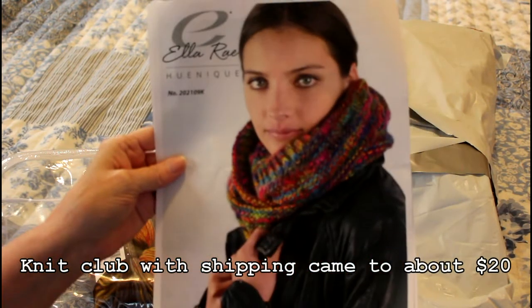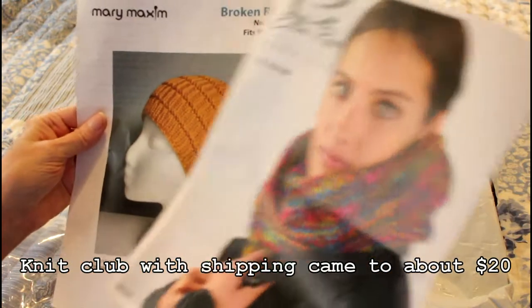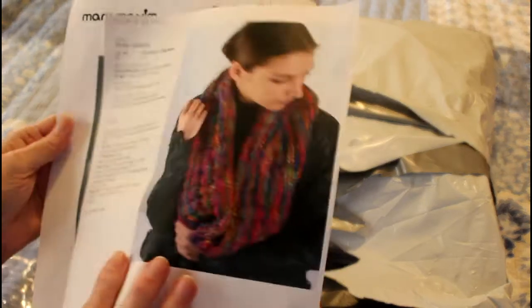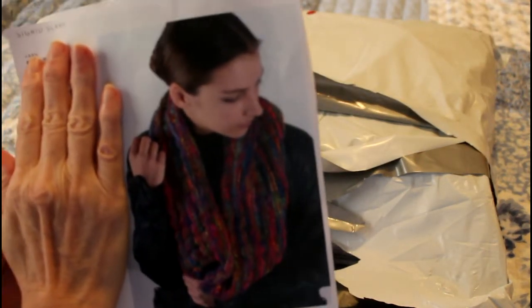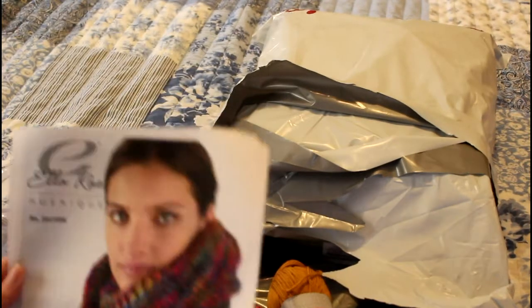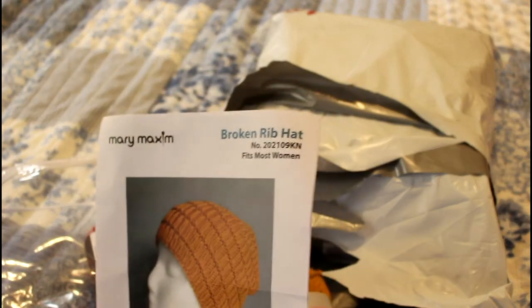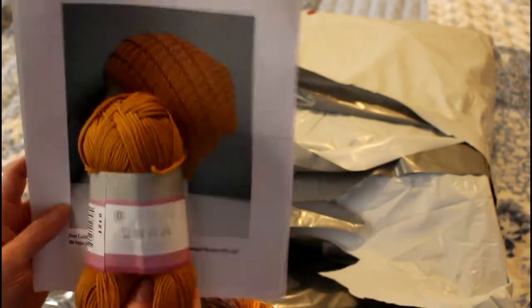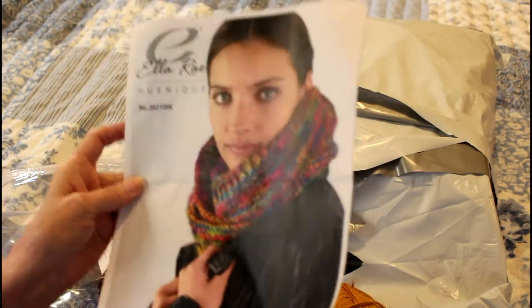It is much softer than I expected. There are two balls of that, and this is the pattern that it's supposed to make. This is a double scarf, so I'm thinking I might be able to make two cowls out of this - one skein for each one. I'm thinking about it, not positive. And I really do like this broken rib hat. I've seen this on other people's unboxings and that's what this yarn is for. This is super soft, so I'm very excited - especially about the hat.